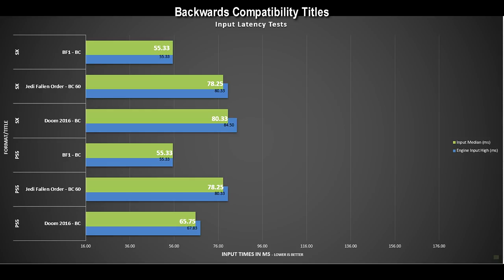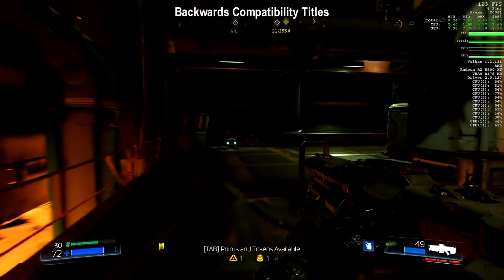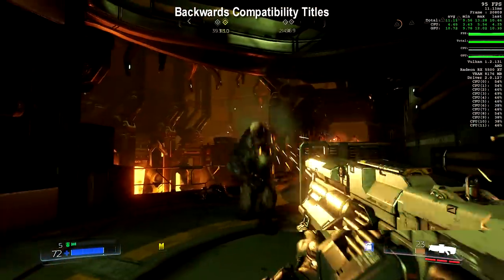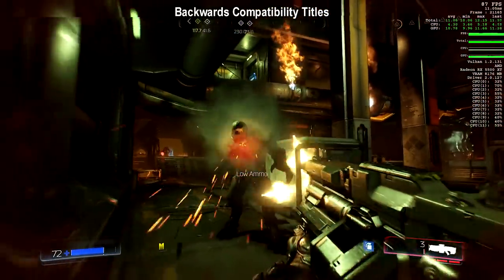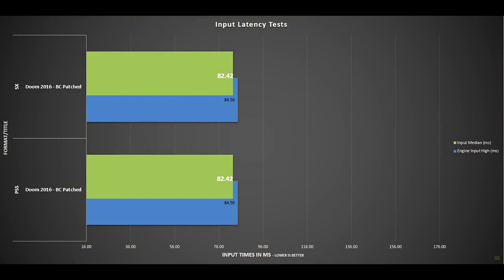We can see a difference in one title: Doom 2016. I tested this on disc code, which both consoles play out of the box. It's running the original Xbox One and PS4 code — this game launched in 2016 with no Pro or Xbox One X patch. The Series X shows slightly faster input times, evident in both the highs and lows and the median. But if we patch the title to the Xbox One X or PS4 Pro version, they become identical — improvements were made to the Xbox One code with that patch.